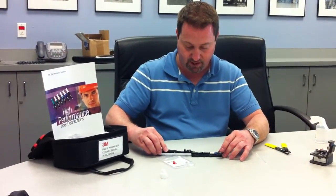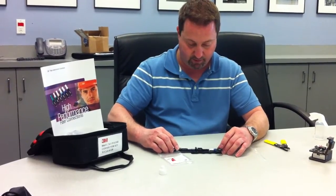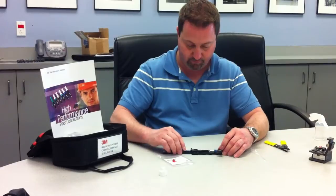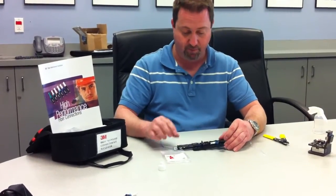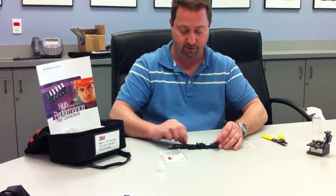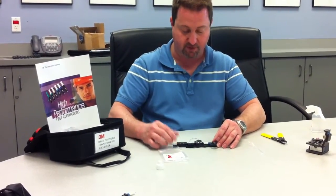I now just slide the fiber into the slide-in tool. When the door pops open and my arrows are lined up — white arrows and white arrows — my connector is done.